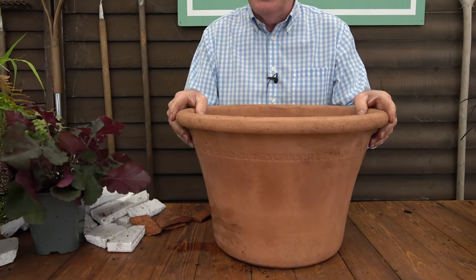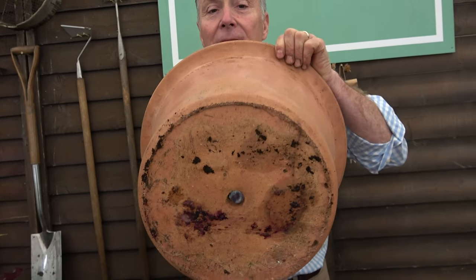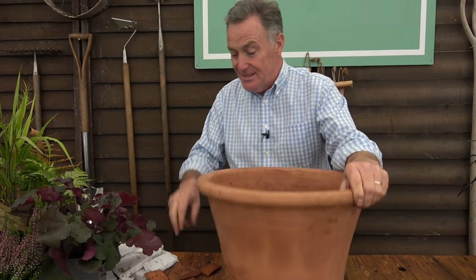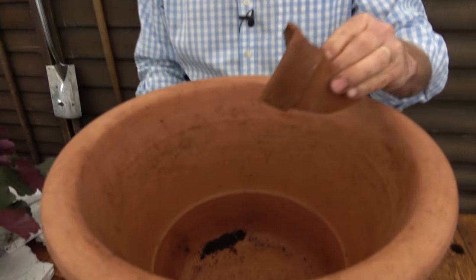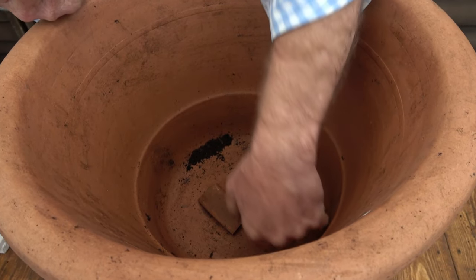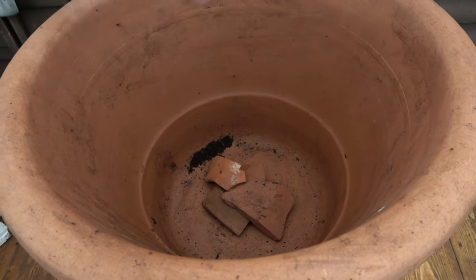It's really important that we have drainage in the pot. As you can see, this one has a drainage hole which allows surplus water to drain out so the plants don't get waterlogged over the winter months. That hole can easily become clogged with compost, so I always use broken pots — what we call crocks. I'm putting a few over the bottom. If you put a small piece in and then place another piece over it, it creates a gap so water can still drain but won't block the hole.